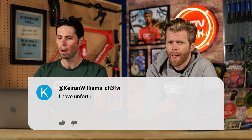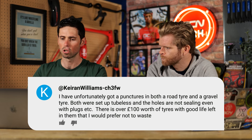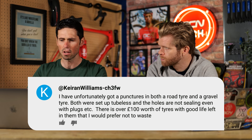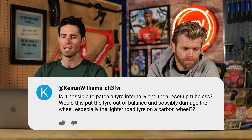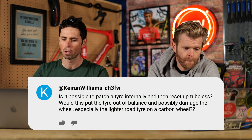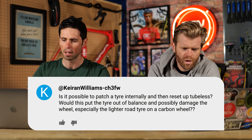First question is from Kieran Williams. He says he got a puncture on both road tires and gravel tires. Both are set up tubeless and the holes are not sealing even with tubeless plugs. There's over 100 pounds worth of tires with good life left in them. Is it possible to patch a tire internally and then reset them up tubeless? Yes, you can patch tubeless tires up.